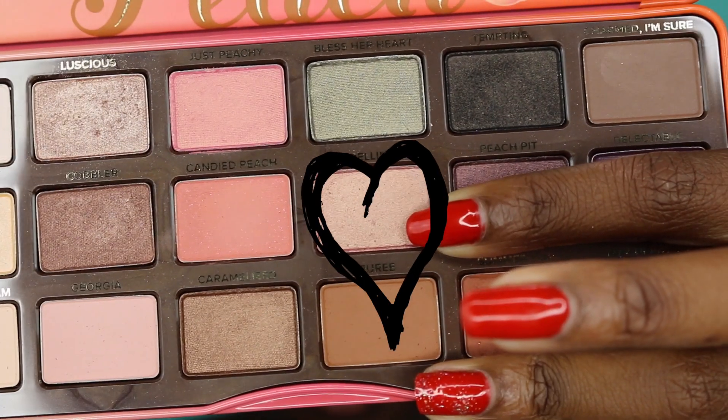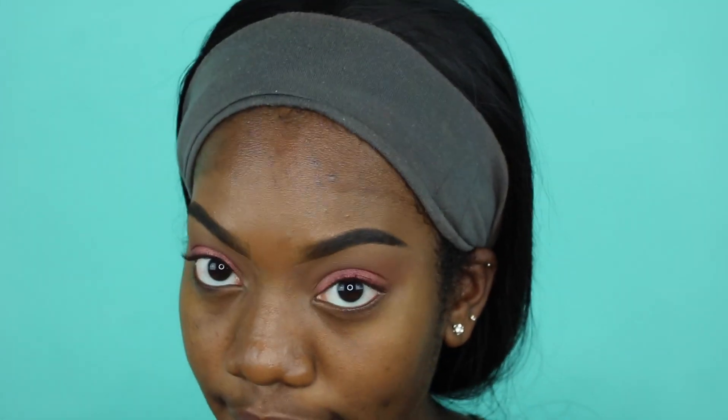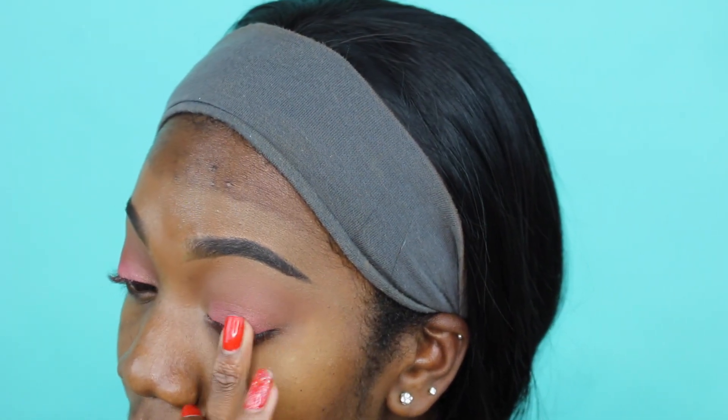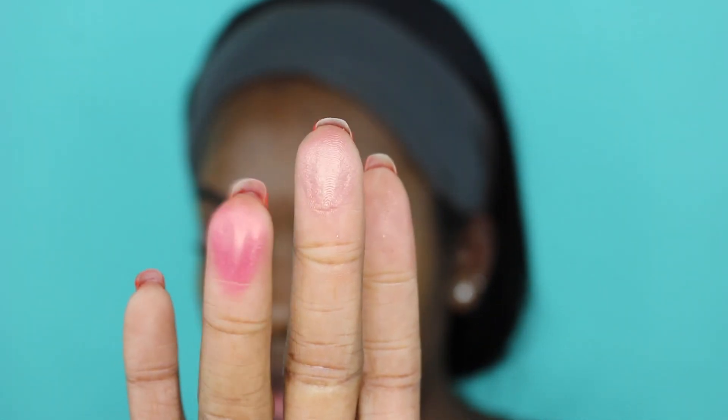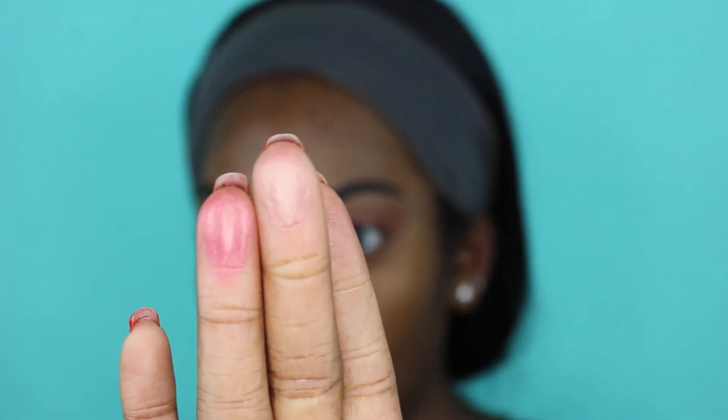Now back to the Sweet Peach palette. I'm gonna take the shade Bellini. I'm gonna use my finger again - a different finger. I'm gonna keep this in the center, so it's kind of like a spotlight for my eye. Just kind of diffuse it with your finger. It's like a baby champagne rose gold, like a baby rose gold. This one is Sola and this one was Bellini - they're both in the rose gold family but one is just more intense than the other.